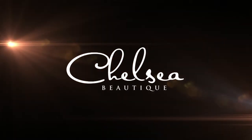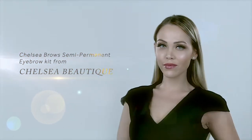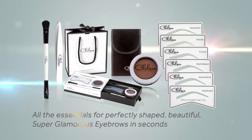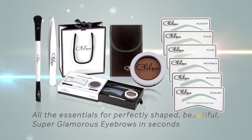Chelsea Boutique Professional Eye and Brow Essentials. Well-shaped eyebrows are an important feature of our faces — they balance your features and take years off your look. The easy-to-use Chelsea Brows Kit comes with everything you need to get perfectly shaped, beautiful, super-glamorous brows in seconds.